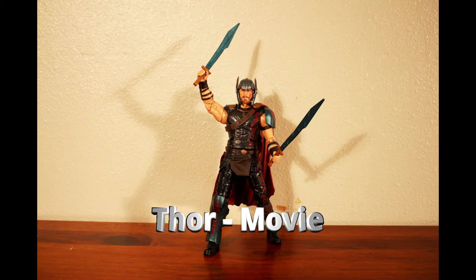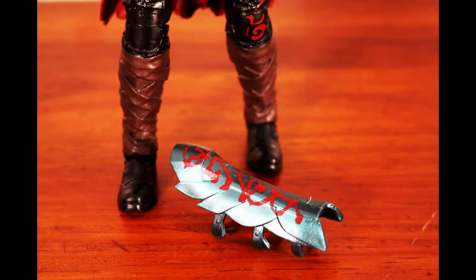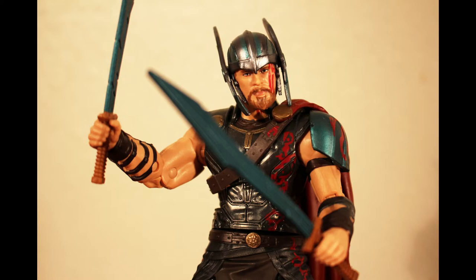First up is the Thor figure based on the upcoming Ragnarok movie. This is the helmeted version of this figure. It comes with two swords and a removable leg guard. It's hard to say how movie accurate this figure is because the movie's not out yet, but it does seem to match what we've seen in the roughly two minutes of footage in the previews.